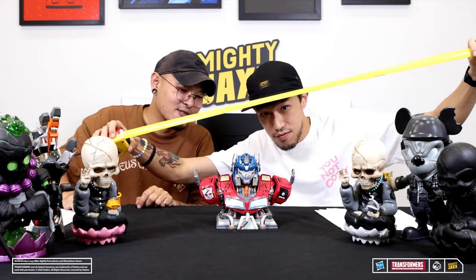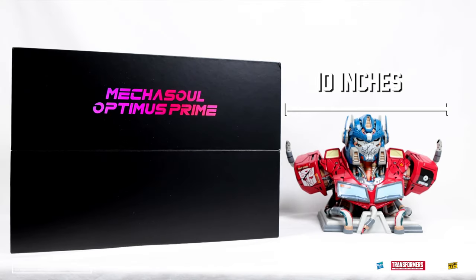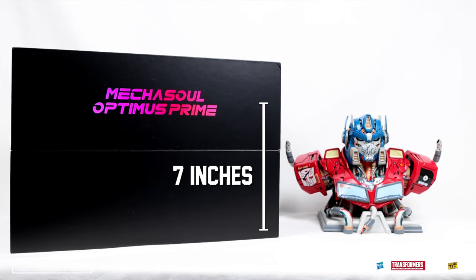Alright, size of the toy — let's go! 10 inches wide and 7 inches long.